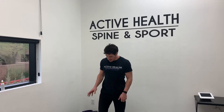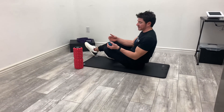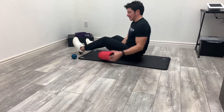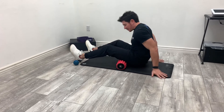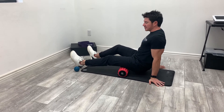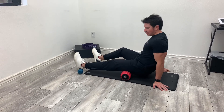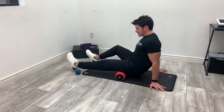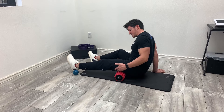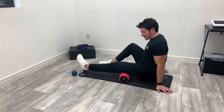We're going to be using a foam roller, or you can use a lacrosse ball. Come to the ground and pick a side to start with. For this, we're going to start with the foam roller on the left side of the hamstring. The foam roller gets placed underneath the leg, then we're going to prop ourselves up just a little bit and try to keep this leg really relaxed as you scan back and forth to mobilize the tissue. The amount of time we're going to spend here is about two to three minutes — working from the top area for about 30 seconds to a minute, then the lower area for about 30 seconds to a minute.